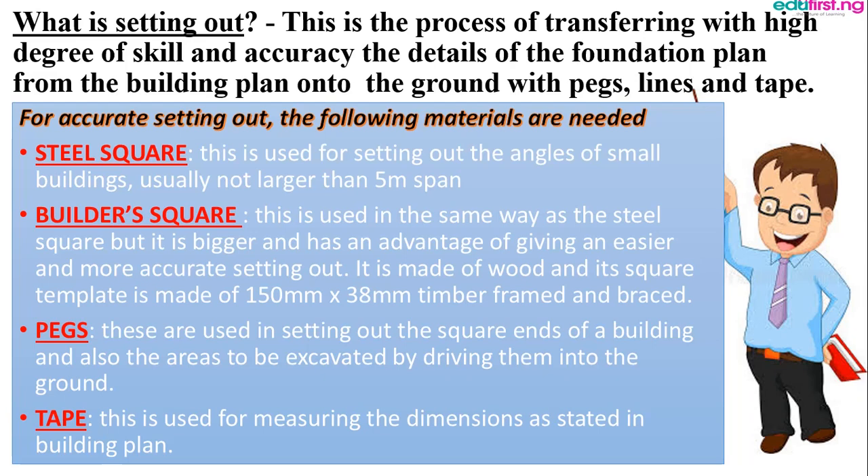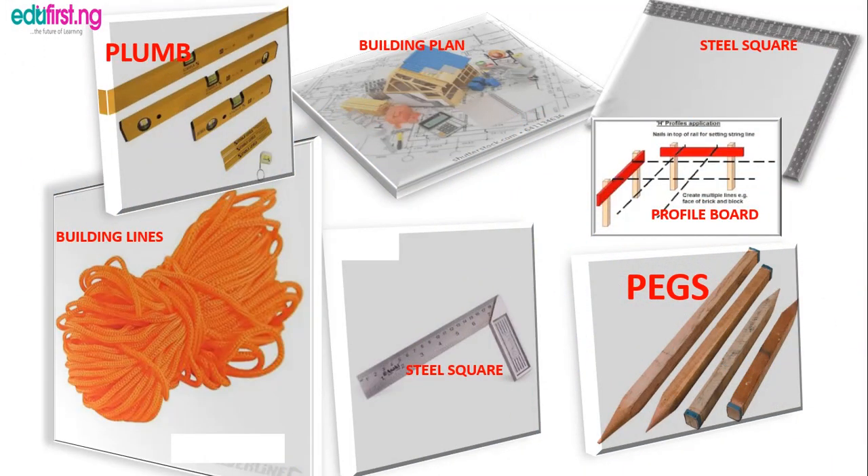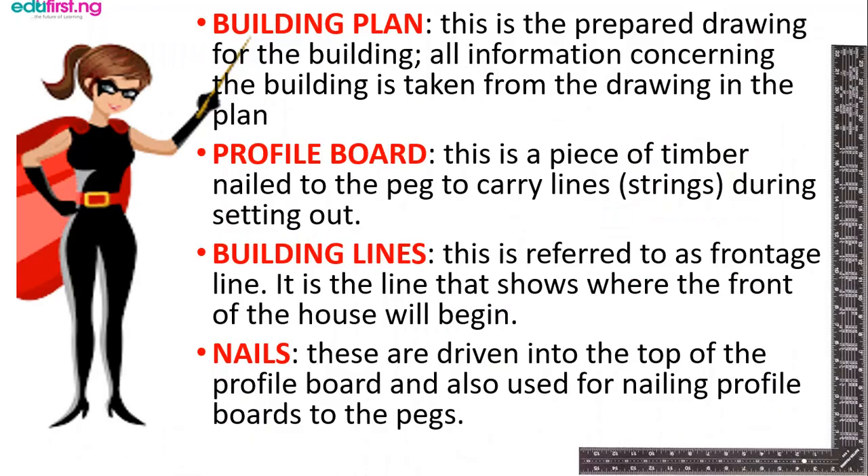The tape is used for measuring the building dimensions as stated in the building plans. Here you can see some of the materials: the building lines, the plumb, the building plan, the steel square, the pegs, and the profile lines. The building plan is the prepared drawing for the building — all information concerning the building is taken from the drawing. Without the building plan there will not be a building, because you have to plan before you actualize the plan.